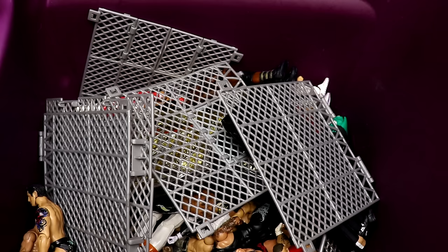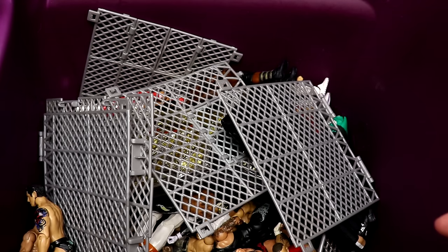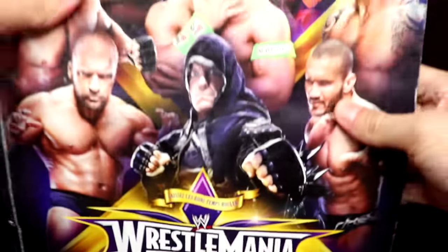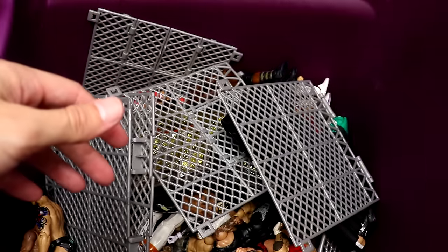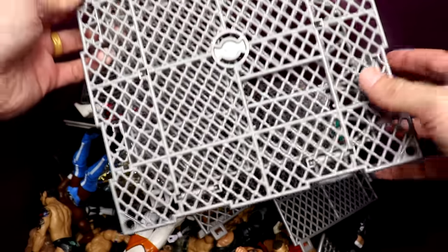This collection comes to us from my man Max — he's a friend of mine and a friend of the channel. He hooked us up with his old collection; he hasn't been collecting for a few years now. He even had a WrestleMania 30 program in here — he went to WrestleMania 30 in New Orleans, which was a damn good one. Huge shout out to Max for making this video possible. Let's get into it!